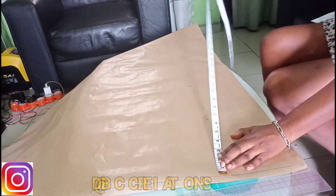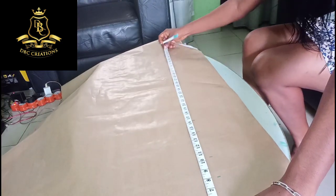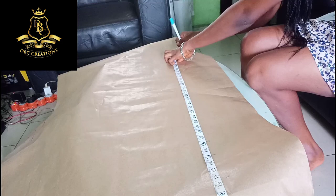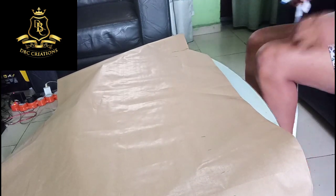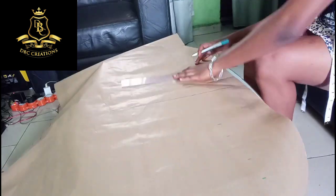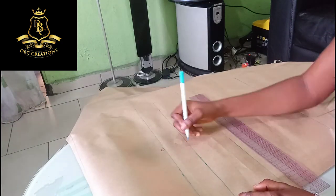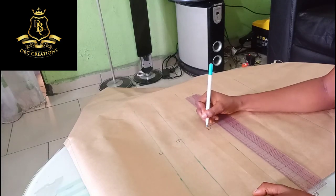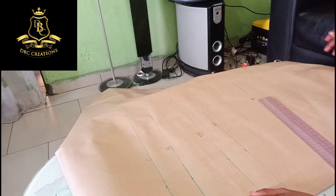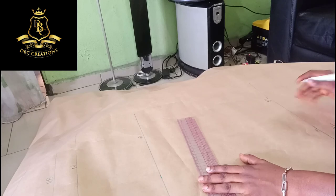The full length is 40, so from this starting point I'm going to have 40 down, then plus two inches which is 42. I'm going to mark out a straight line all through here. Here becomes our chest line, here becomes our bust, here is our under bust, then here is our waist, then here is the hip, then the full length, then here is the folding or seam allowance.